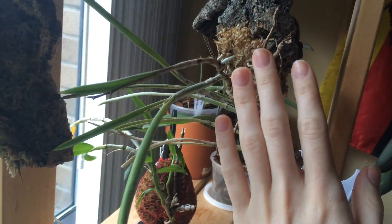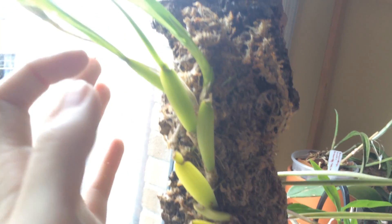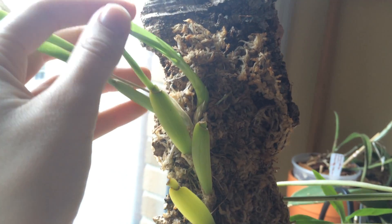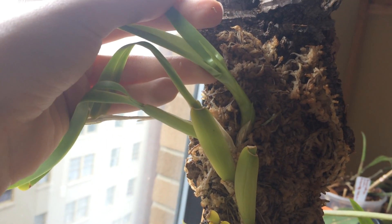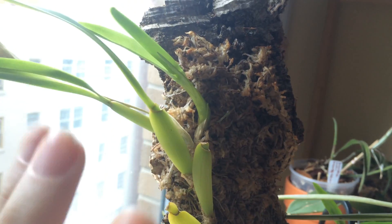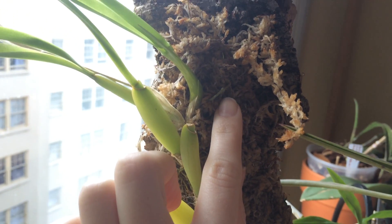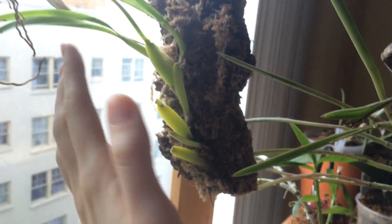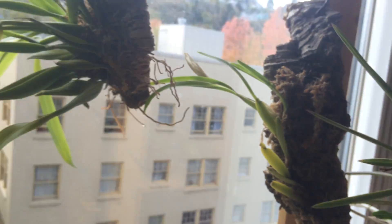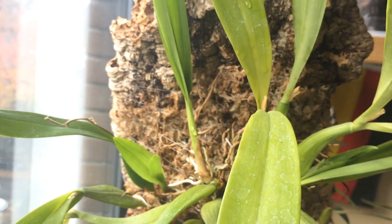This mount here is too new to really comment on, same with my Dendrobium nestor. But the Miltonia spectabile is doing well — it got a wrinkled accordion leaf because I neglected to water it, not because of the mount itself. It's got new roots growing in there and it's just doing wonderfully on this mount.